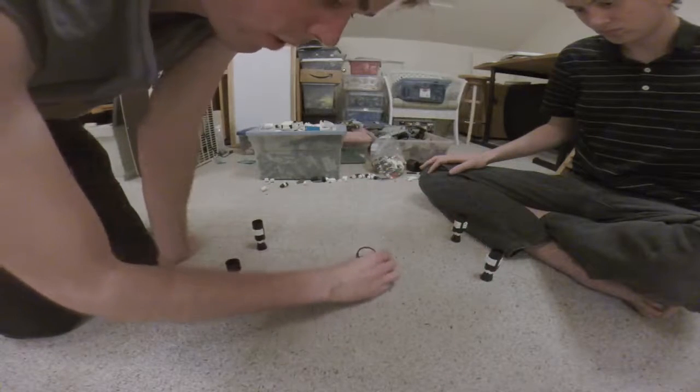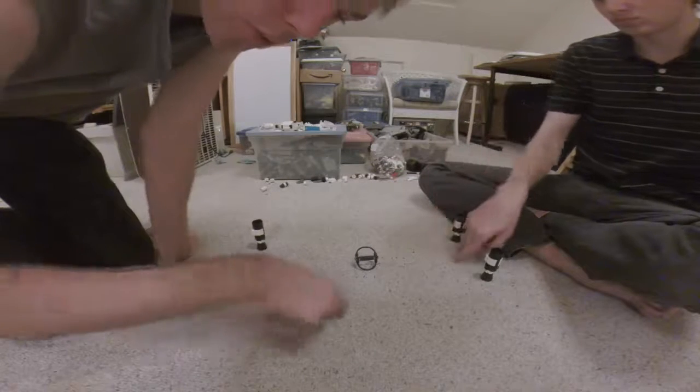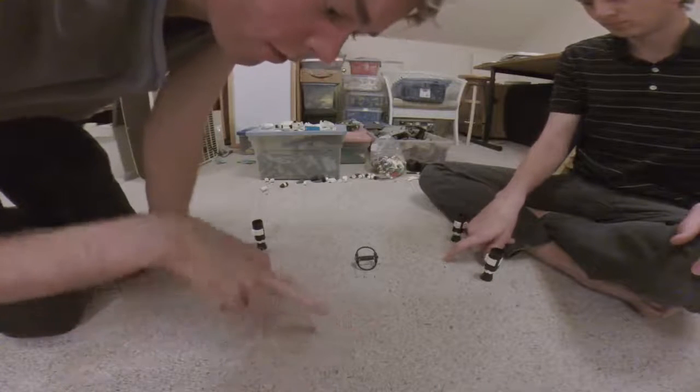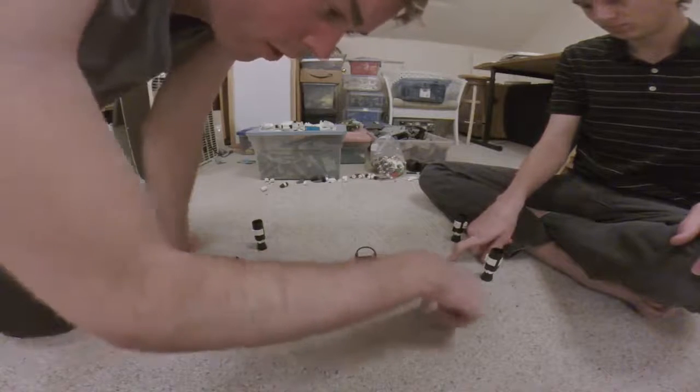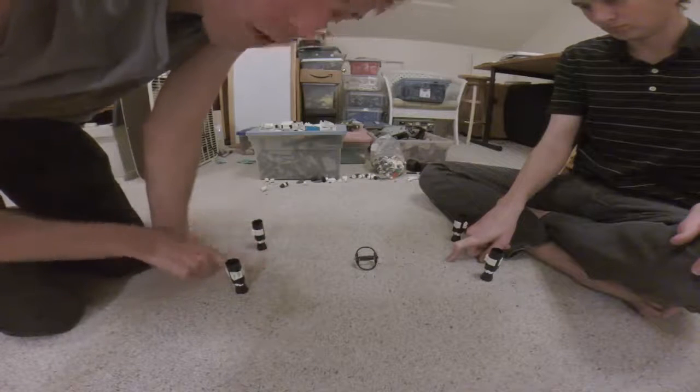So the ball starts in the middle and the rules are you've got to keep at least one finger on the surface that you're playing on at all times. It's pickup soccer, so you can kind of invent your own rules. Some people play like so, and it's a goal if it goes in between the cones obviously.